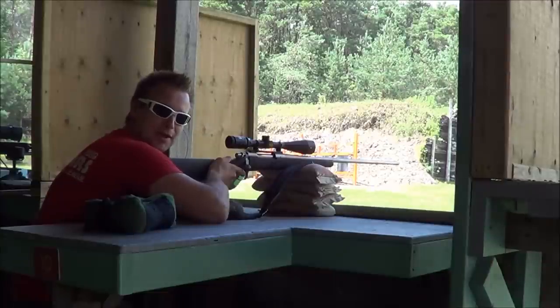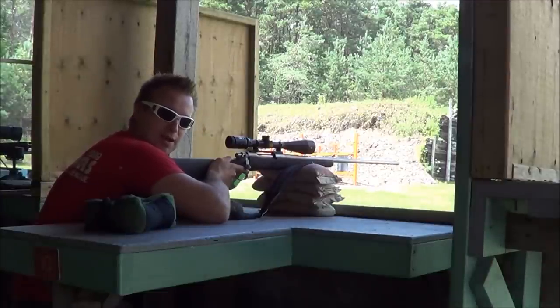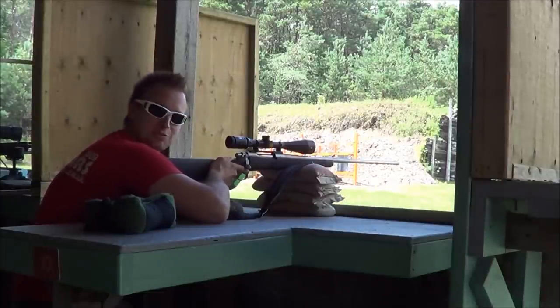3 in a wind mag, factory ammo, 180 grain, no muzzle brake.